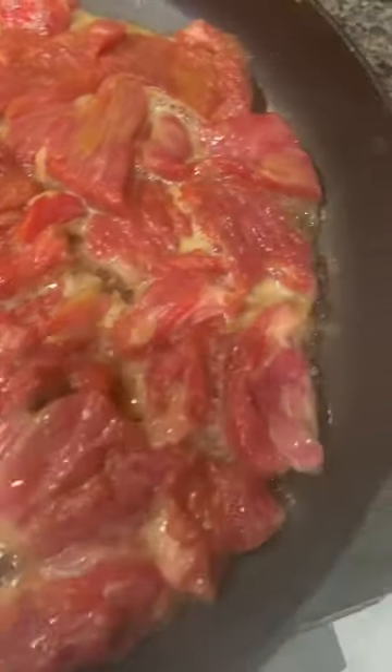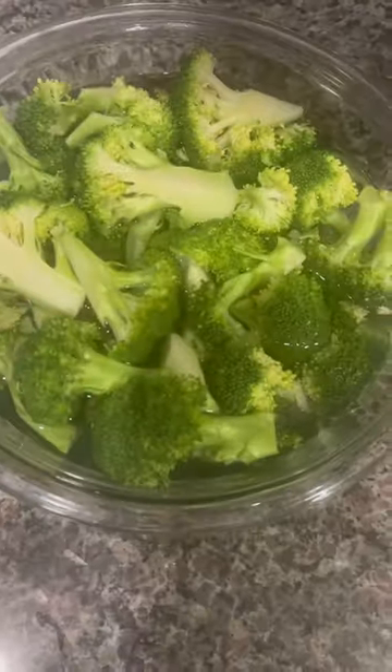Today I'm making myself homemade beef broccoli. That's my beef. I'm also going to have some soy boiled eggs. And here is my broccoli.